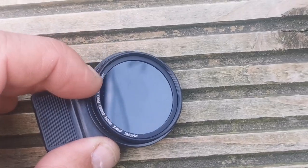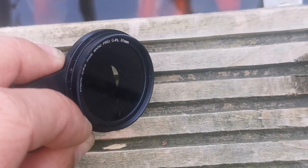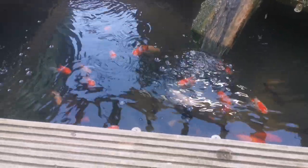That video really goes into how they work in detail, but basically, when you spin around the lens on the front, it reduces down the polarized light and that can really help reduce the glare and reflections that you're seeing.